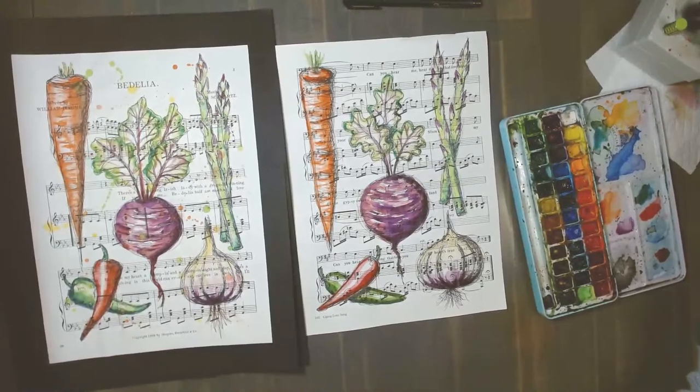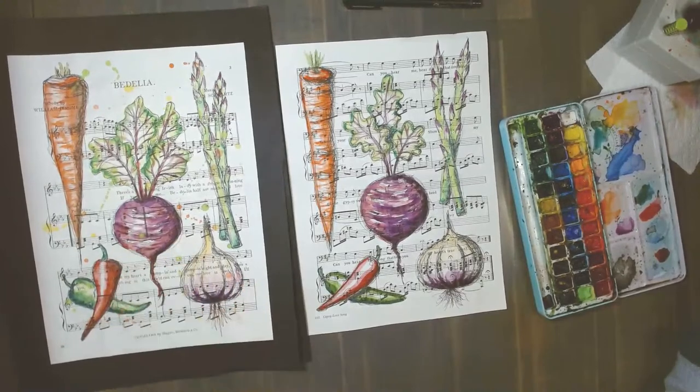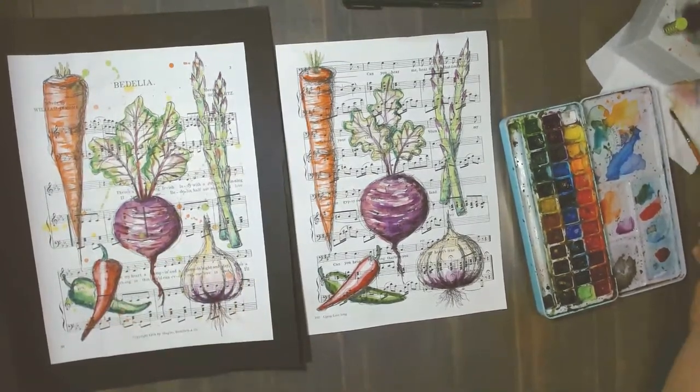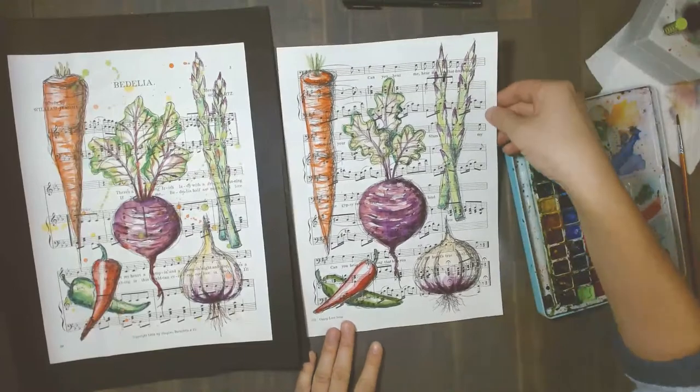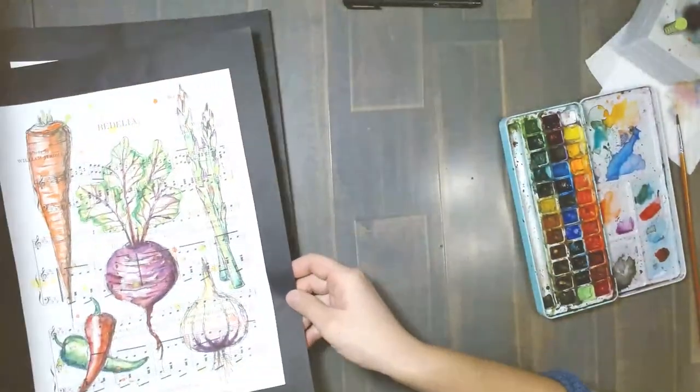And then the last little thing — I'm going to darken some of the purple at the bottom of my garlic bulb, just a little darker. I did add some splashes and we'll do that all at the end when we have both of them complete. Let's put that one here to dry.